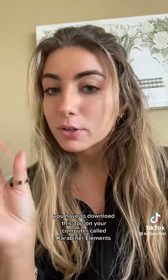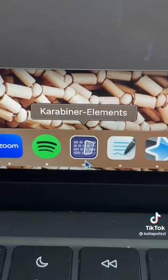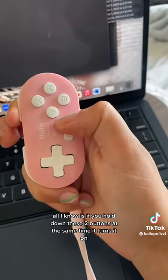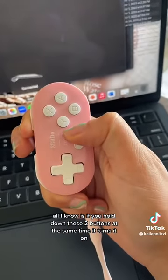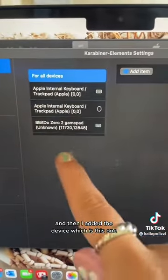Once you get the remote and you set it up, you have to download this app on your computer called Carabiner Elements. I honestly forgot how I added the device — if you look up YouTube videos, they can show you. All I know is if you hold down these two buttons at the same time, it turns it on. It says connected, and then I added the device, which is this one.